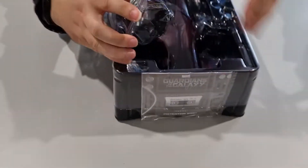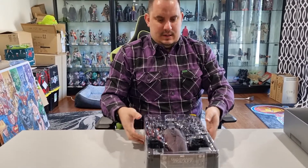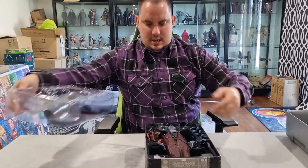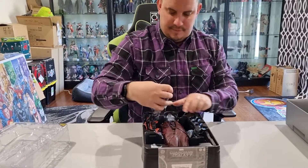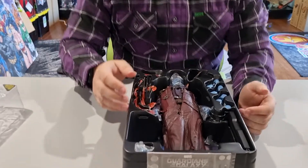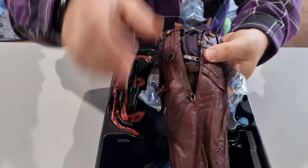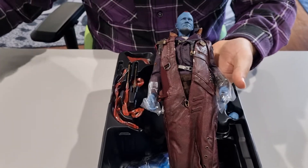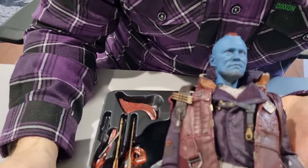Take that out and put it to the side — he's all nice and safe and protected in there. Let's see if I can get him out for you — give you a better view. There we go — straight away, awesome head sculpt.